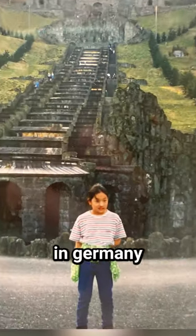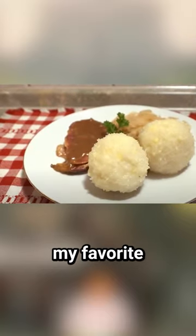I think German people will hate me for this. You might know that I grew up in Germany, and the German potato dumpling is one of my favorite dishes.